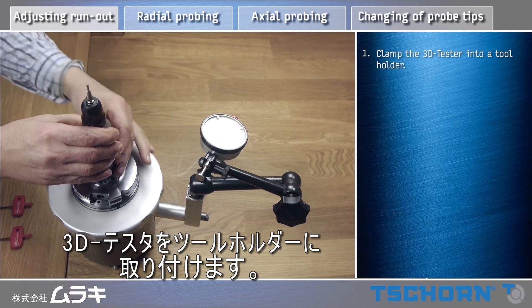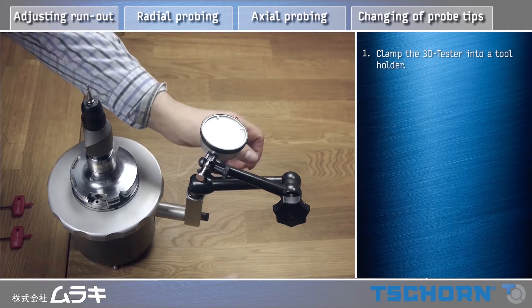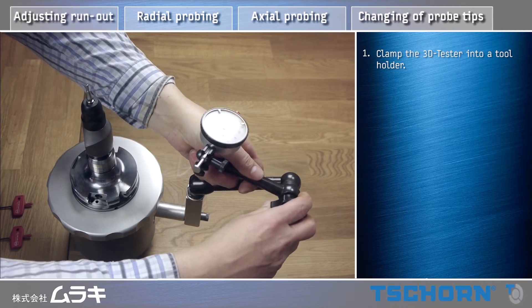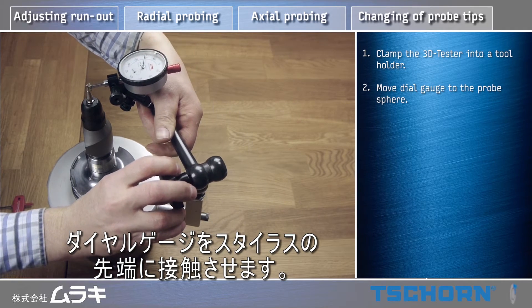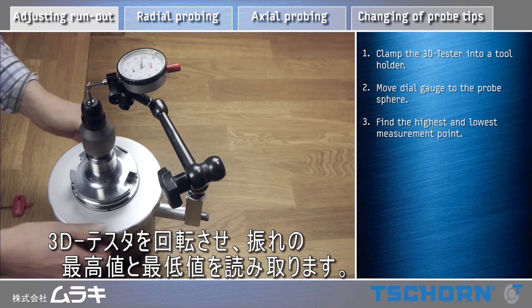Move the 3D tester into a tool holder. Move the dial gauge to the probe sphere. Find the highest and lowest measurement point.